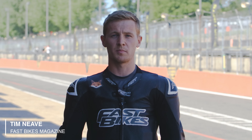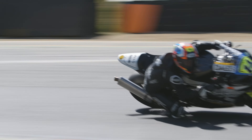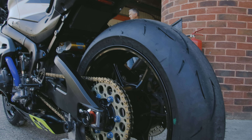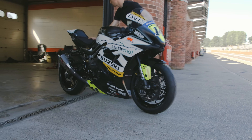So today we're at this legendary circuit, Brands Hatch, and I'm here to give you some tips and pointers to get the best out of the GP layout. To help me tackle this amazing circuit, Dunlop have given us some D212 GP race tyres and I've fitted them to my Suzuki GSX-R 1000.